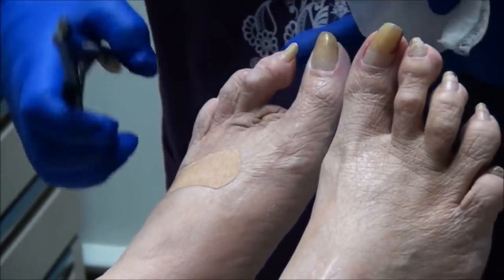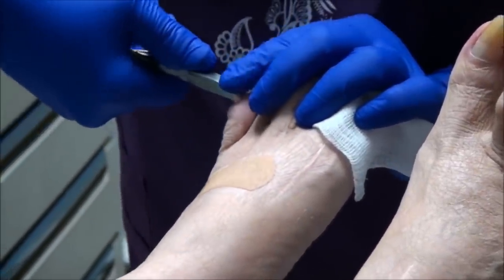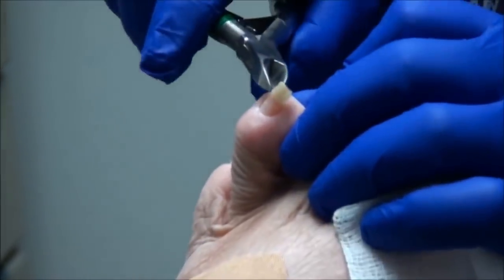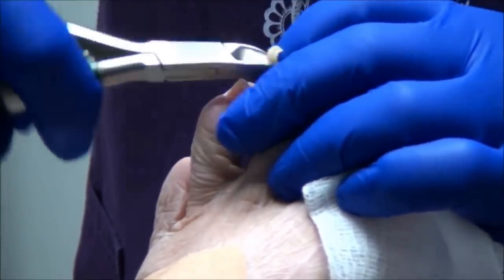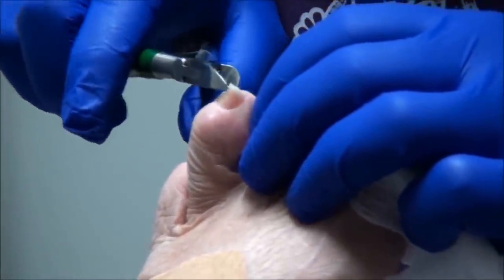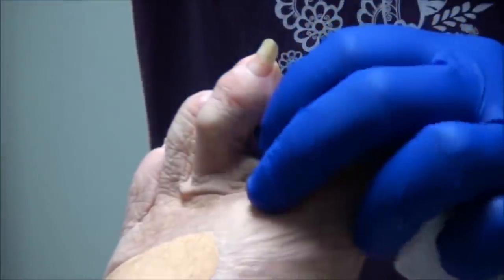Now remind me again how you lost that toe? I'd had a hammer toe that they had repaired but the pin came out early, and then a couple years later it just started sticking up in the air. I went to a podiatrist and he said that the toe was dead. The toe was dead? Yeah, so that it would be just as good to cut it off. Okay, so just for the record...